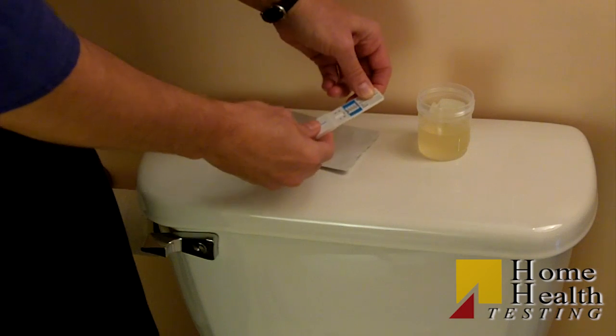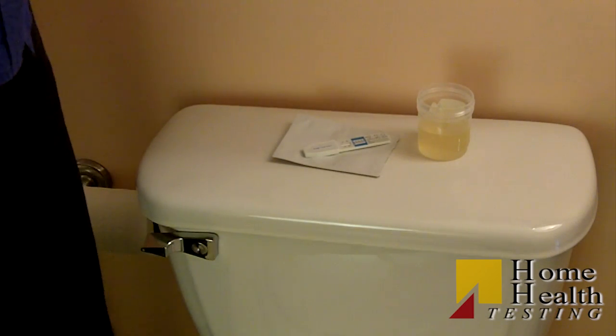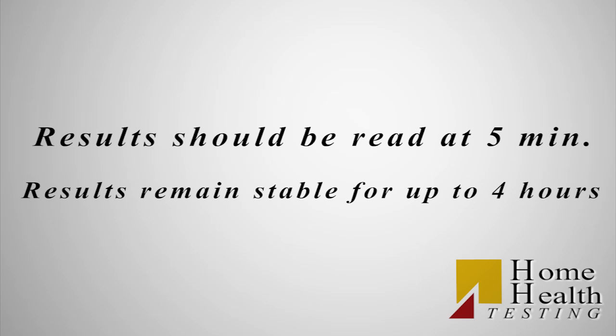Replace the cap and place the test card on a non-absorbent flat surface. Start the timer and wait for the colored lines to appear. The result should be read at 5 minutes. Results remain stable for up to four hours after the test initiation.